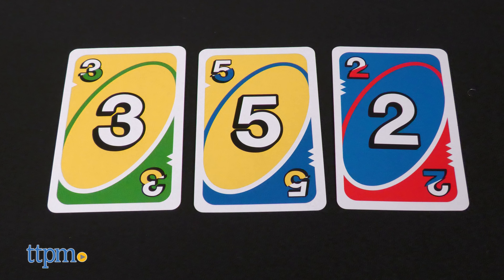Some of the action cards are similar to what's in a regular UNO card deck: draw two, skip, and reverse. But the wild all flip card means that you can call a new color and all players must flip their power card. If the green side of the power card is showing, players can use the flex side of the cards. But if the red side is showing, you may not.